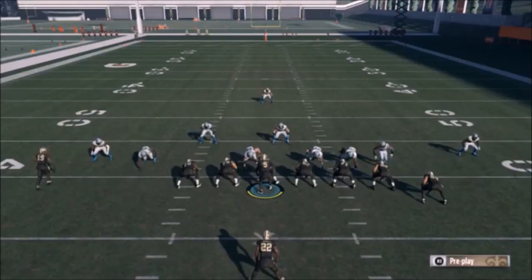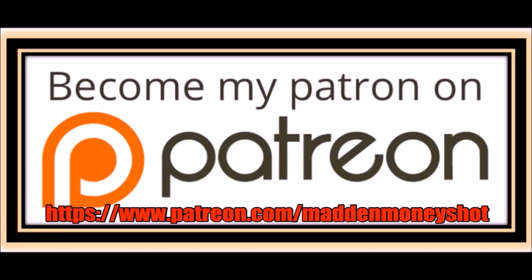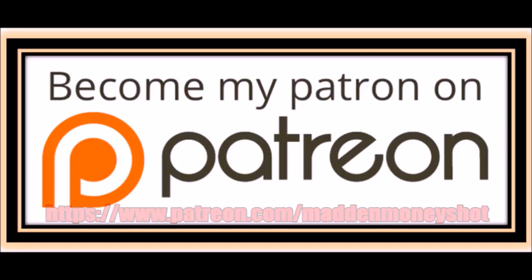If you guys want to see more Saints, I have another formation that I run quite a bit — hit the like button for that. Thanks for watching. Mad Money Shot out. If you need more help or just want to show your support, head over to my Patreon and join my team, where you can get exclusive content like ebooks and bonus plays as well as early access to my bits and more. Link in the description below.